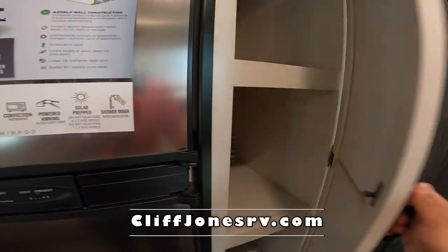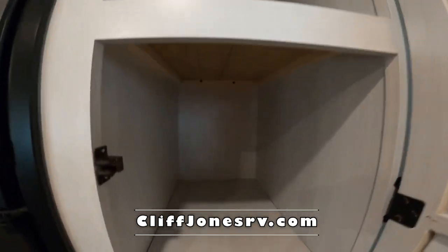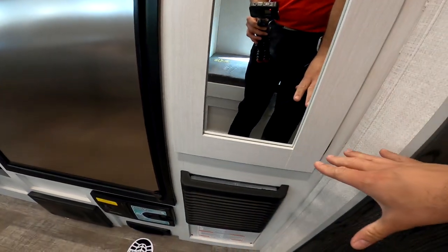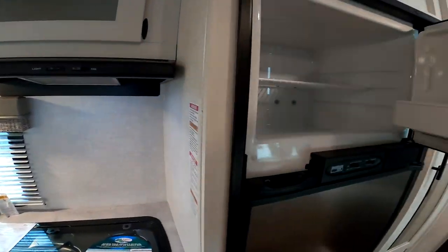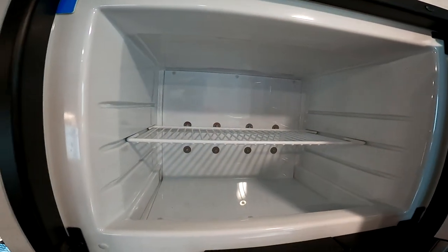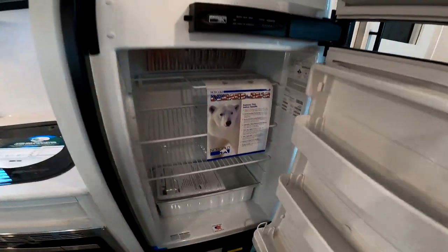Coming back to the storage here — it's super deep. The furnace is here. These have great insulation, so this furnace is also very powerful to keep it plenty warm in here during the winter. Here's another look at the fridge — this is a propane-electric traditional style, which some people prefer, especially if you're going off grid.